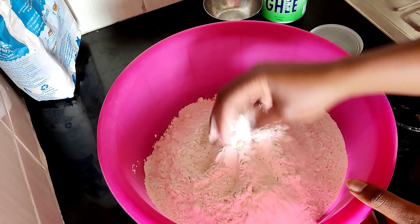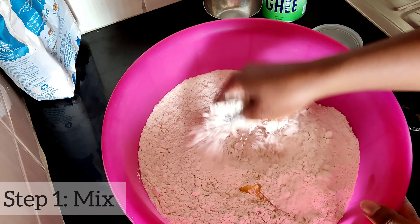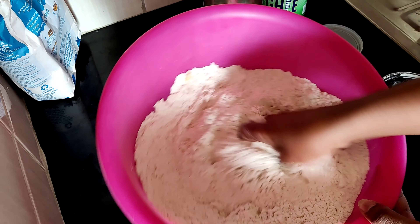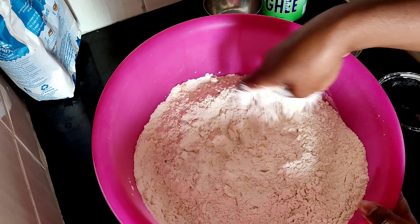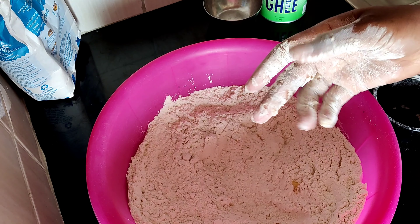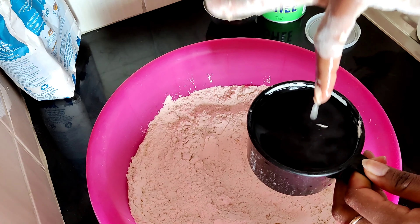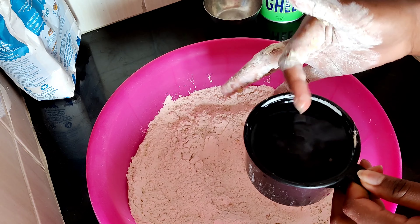This first step — you just incorporate everything together like this. Once you've done that, start going in with the water one cup at a time. You want to use water that won't burn you but is warm enough.